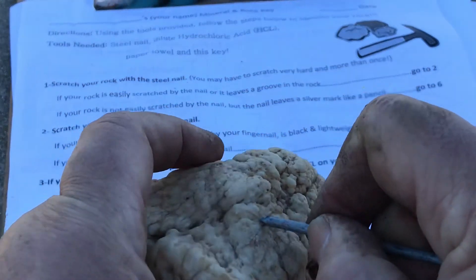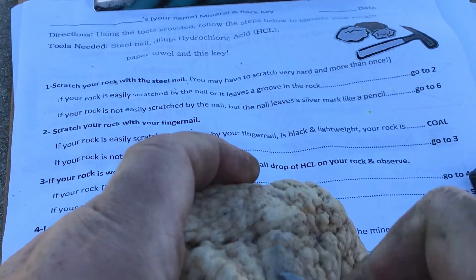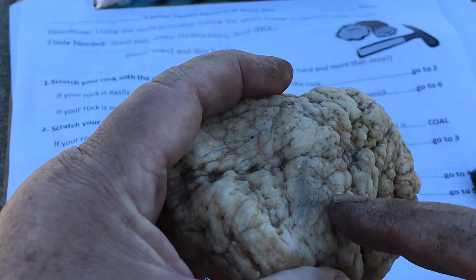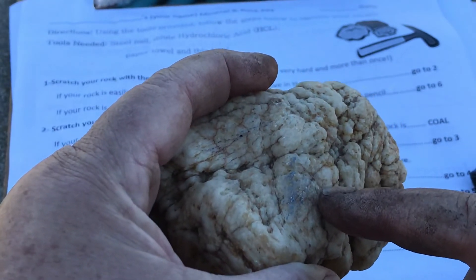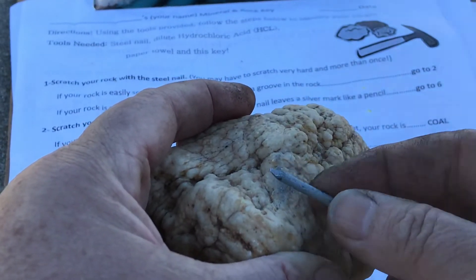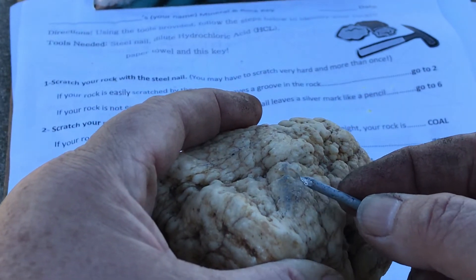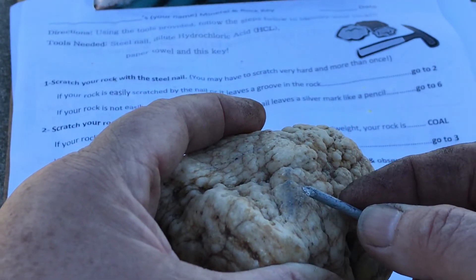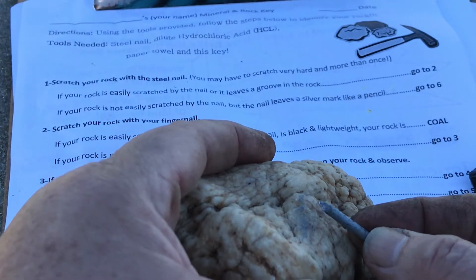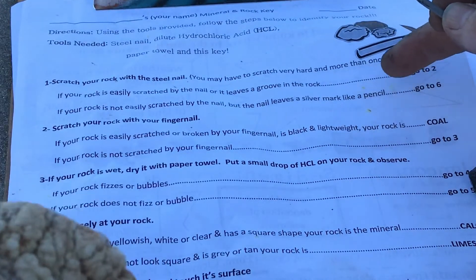So here's the steel nail, and you kind of have to put some elbow grease into it. You can actually see that here where I was scratching, it looks like I was trying to draw on this rock with a pencil — that's actually the steel nail being rubbed off on the rock. That means the rock is harder than the nail; it has greater than a six or seven on Mohs scale of hardness. So it's a pretty hard rock. My answer is: not easily scratched by the nail and it leaves a silver mark — go to number six.